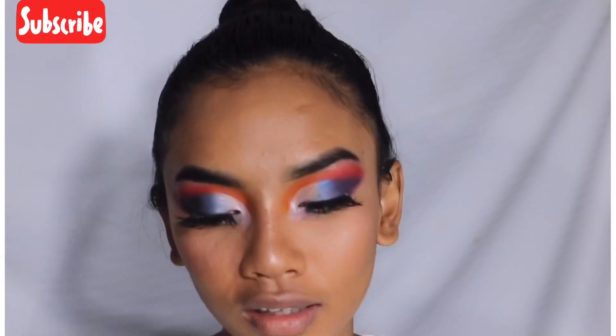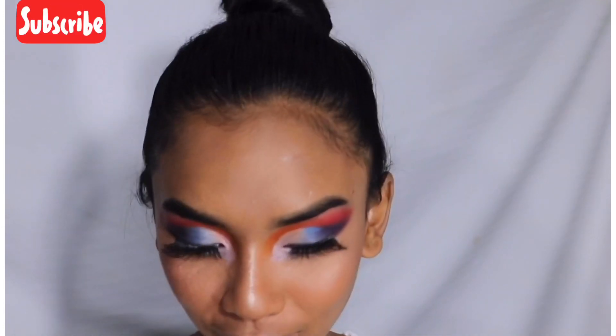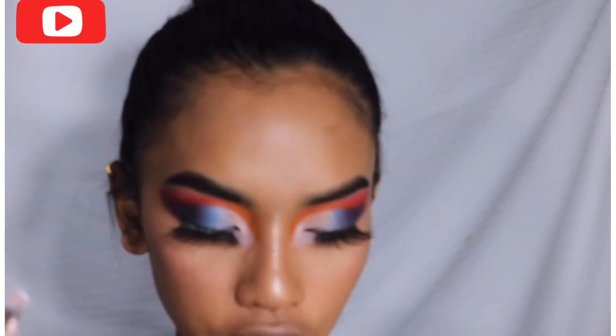I'm adding a strong white paint detail here. I'm going for it — this white outline gives it a really defined look.